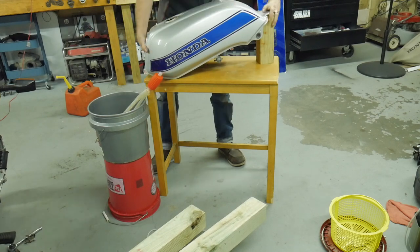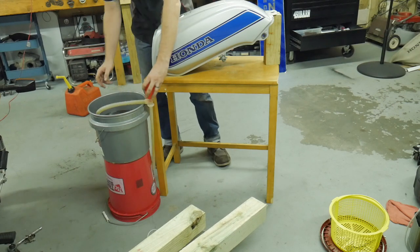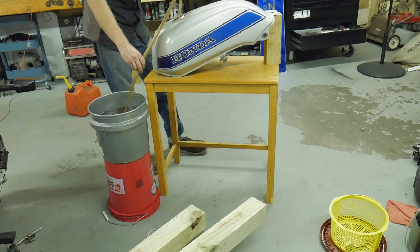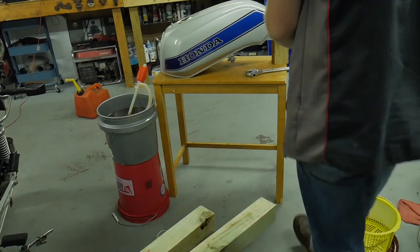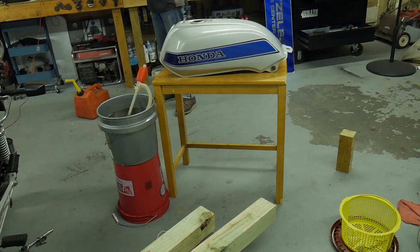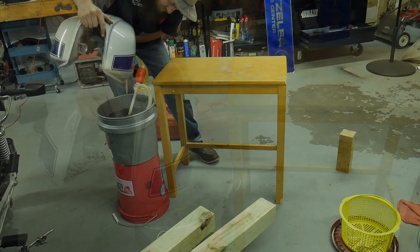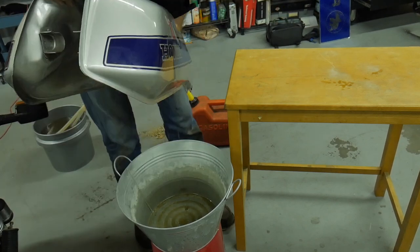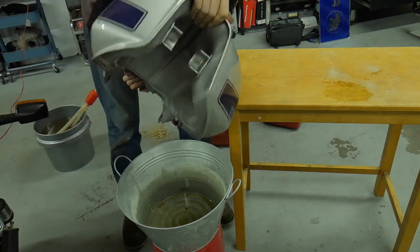I've cleaned tanks with straight-up 50-50 muriatic acid in some cases that were so bad. A really good video that I saw was from Shane Connolly on coating the tanks — that is the best thing for you to do, coat a rusted tank after you've cleaned it. I'll put it in the description to give him a shout. If I had more time with this tank and the customer wanted to, I would have run with the coat. But a lot of people are not looking to do that — they just want to quick clean, get the bike going, maybe throw some filters on there.